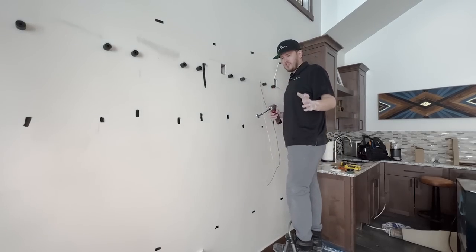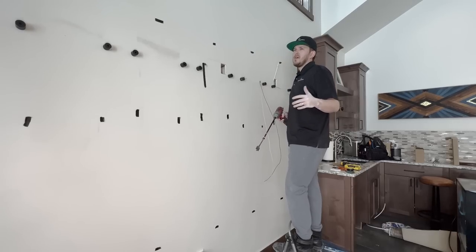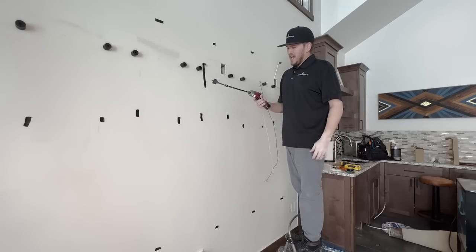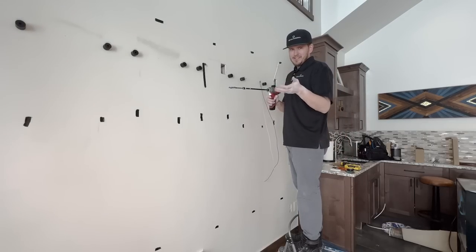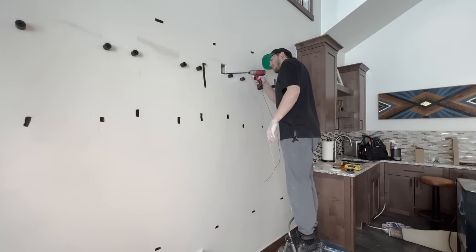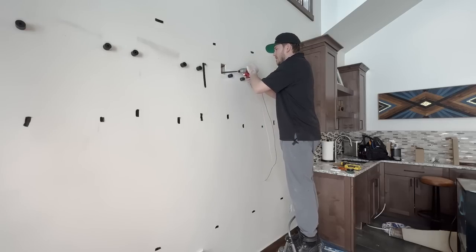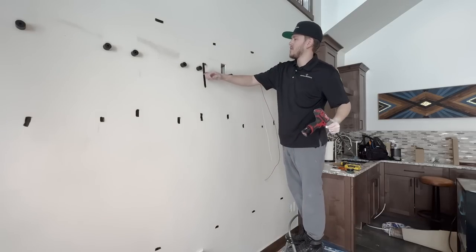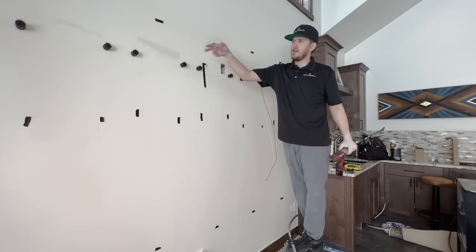Sometimes when you get to the edge of a stud with these bits and the hammer drill it can literally rip your arm off. So I'm switching to an impact driver, which won't do that — it just kicks back internally inside the motor. I'm going to use this to get through the last bit of the stud. And we are through this stud. On to the next stud bay.